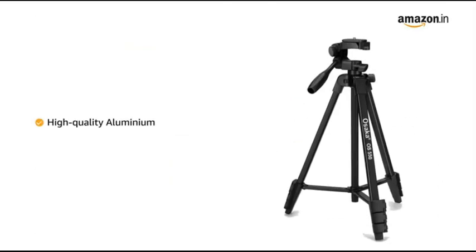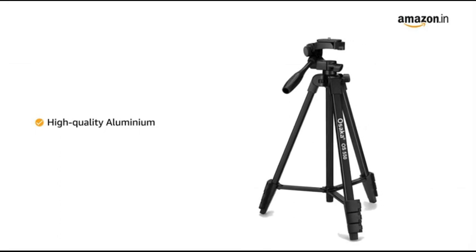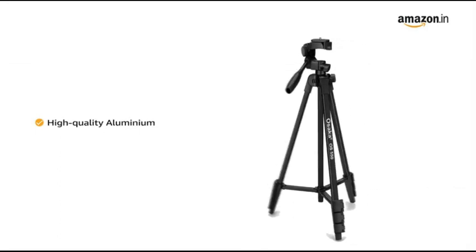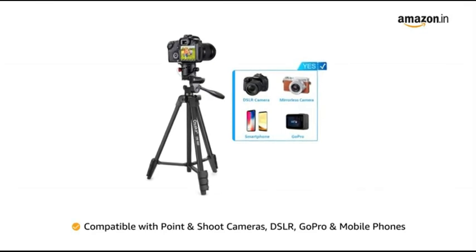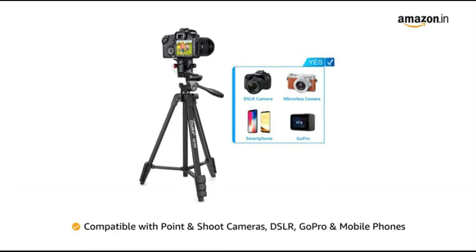Made of high quality aluminium, the tripod is stable enough to support the heaviest smartphones or small cameras. The tripod is compatible with point and shoot cameras, DSLR, GoPro and mobile phones.